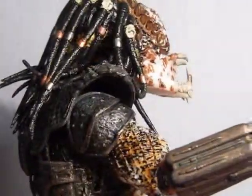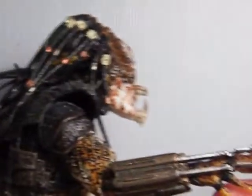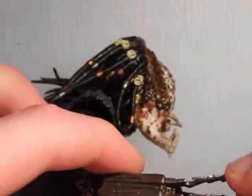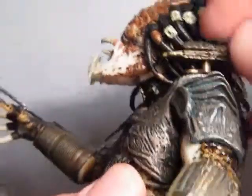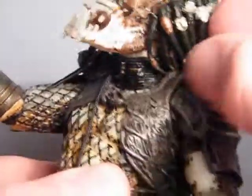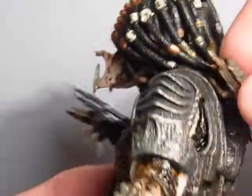The articulation has also been fixed so all the joints move properly. The wrist blade goes in and out as well. The shoulder cannon turns on a swivel and also goes down. It's definitely a different shoulder cannon compared to the other ones made for other figures — smaller and it looks a bit older as well, but still cool.